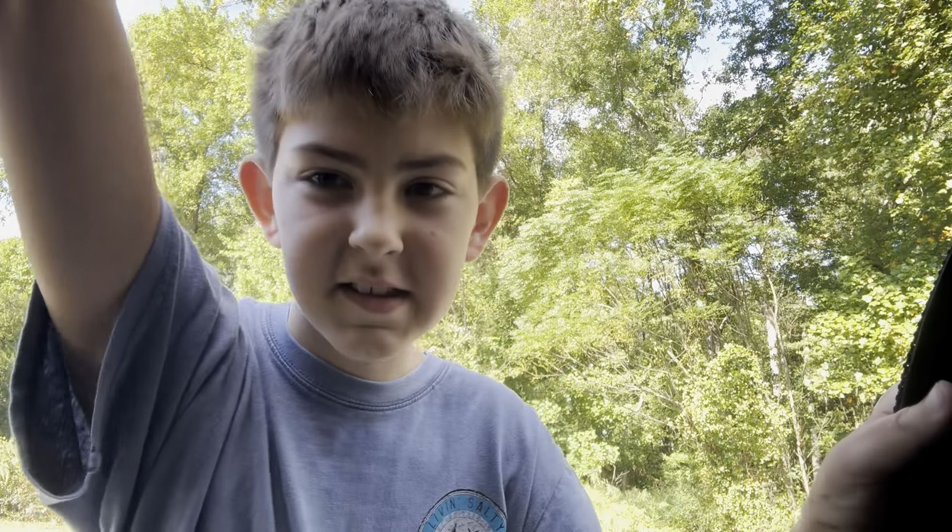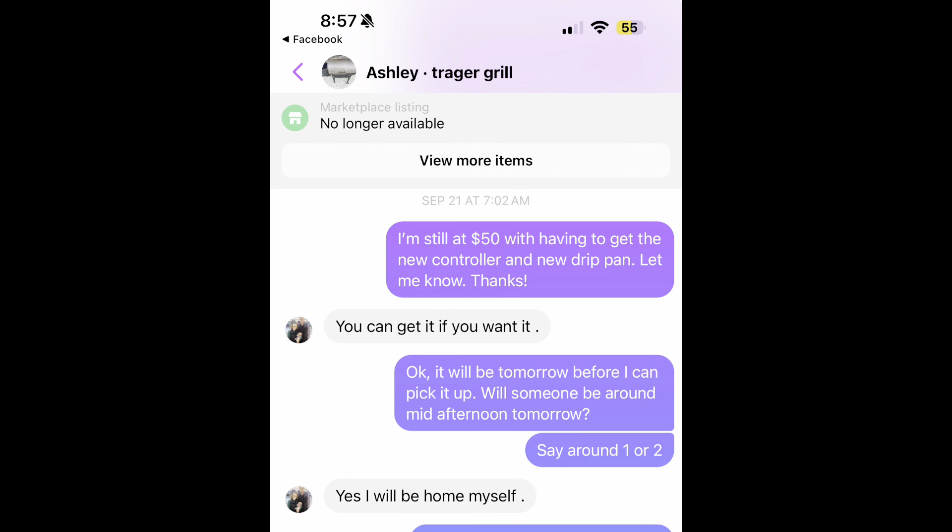Today we're going to be going over a Traeger pellet grill refurbishment. I got this Traeger off of Facebook Marketplace for $50. You can find the same kind of deal on Marketplace and many other places to get you smoking — these are just starter options and keeps you from having to spend a lot of money. Here you can see the brand new price of this same Traeger grill; it varies anywhere from $500 to $600.